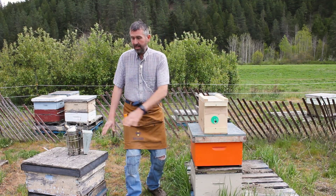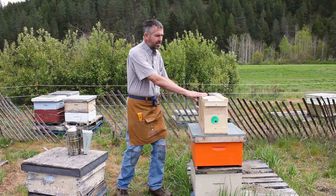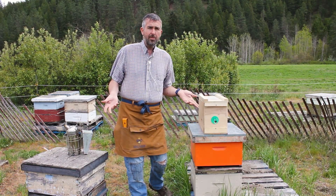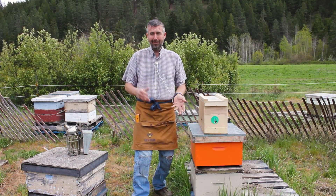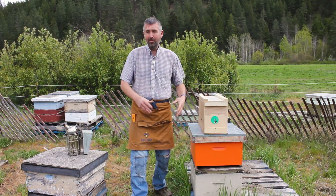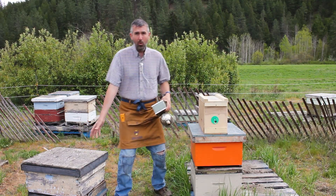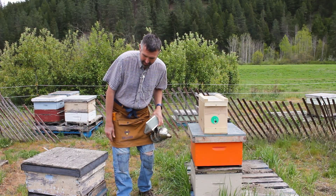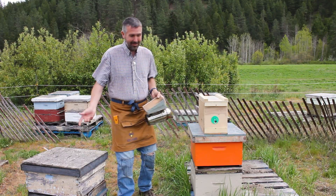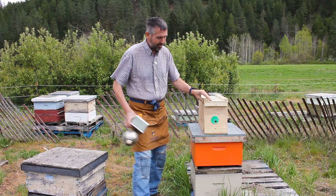One thing I've done here is I have some empty boxes, and I'm going to open up this box and shift the nucs over here. One thing I always encourage people to do is plan your lift, because what you don't want to do is pick up a heavy box, whether it be honey or full of bees, and not know what to do with it. It's always nice to have some empty old bee boxes handy because they always come in useful. We've lit the smoker and we're ready to go.